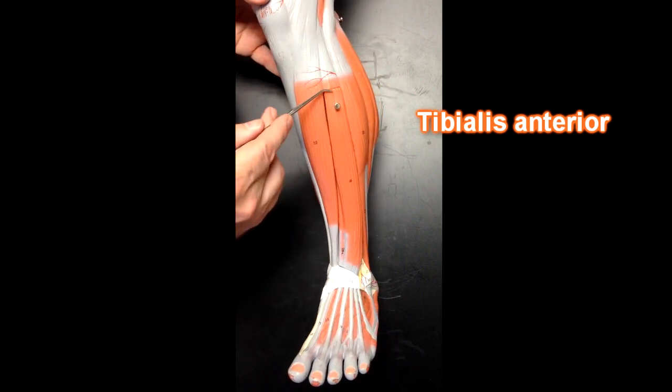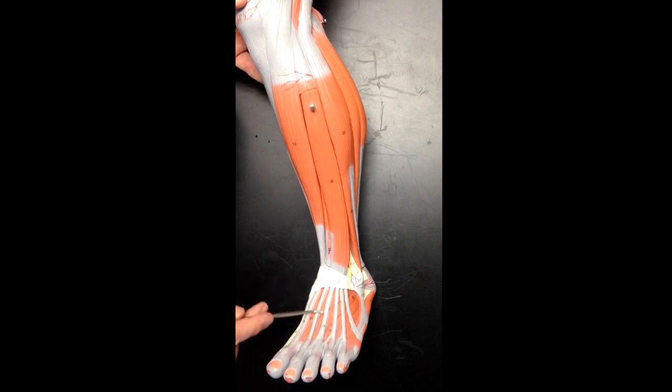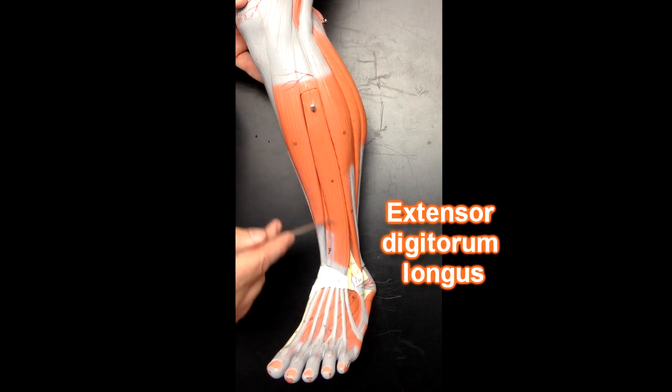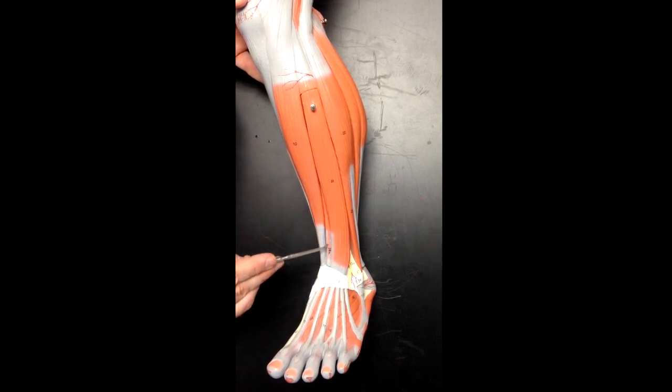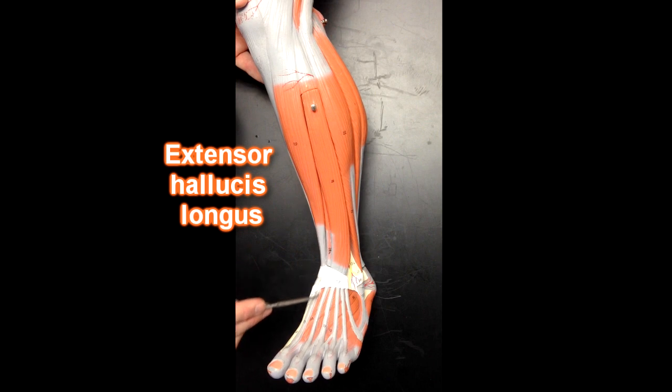This muscle over here — we can follow the tendons down to the digits. That's going to be the extensor digitorum longus muscle. This little muscle right here is going to go down to the big toe. That's going to be the extensor hallucis longus muscle.